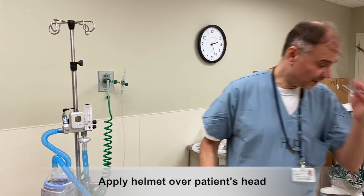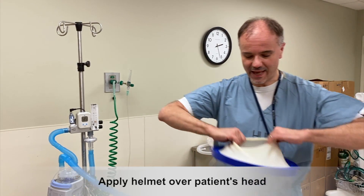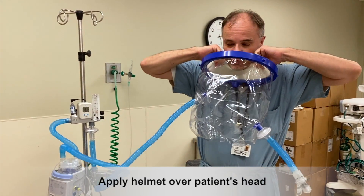You should be ready for your patient to wear the helmet.